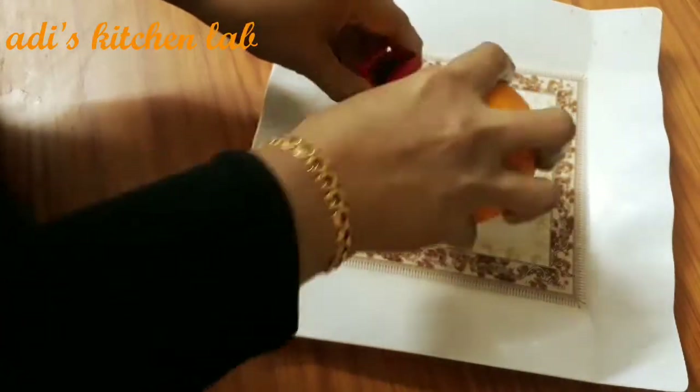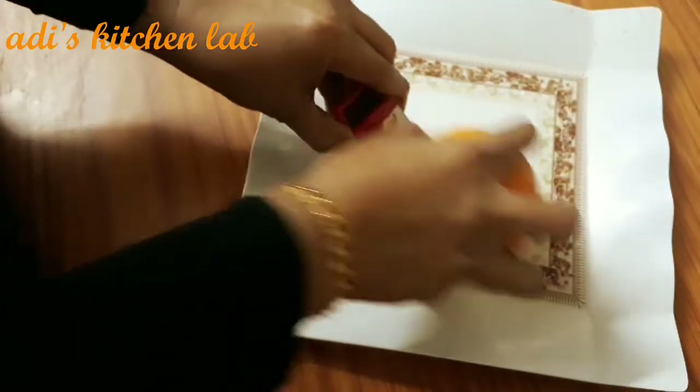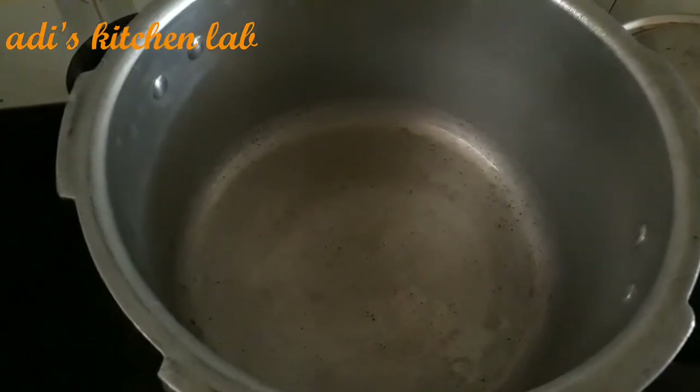I am going to line a piece of cake pan. I am going to line it with butter paper. Do a good cook in hot water.